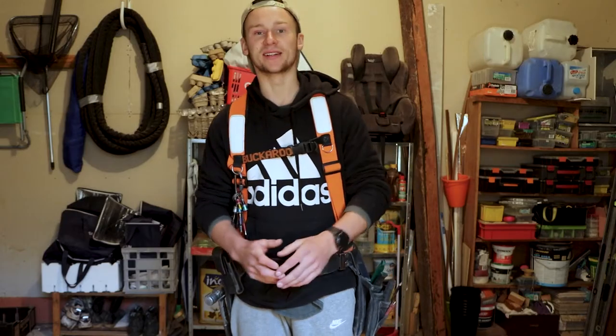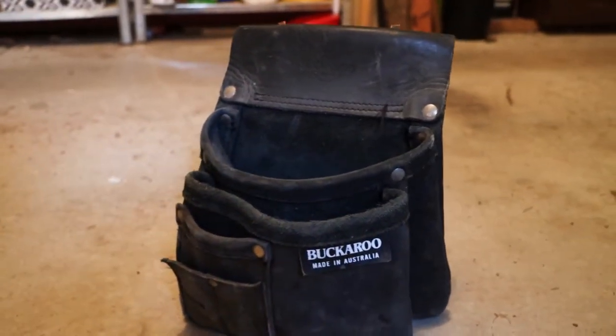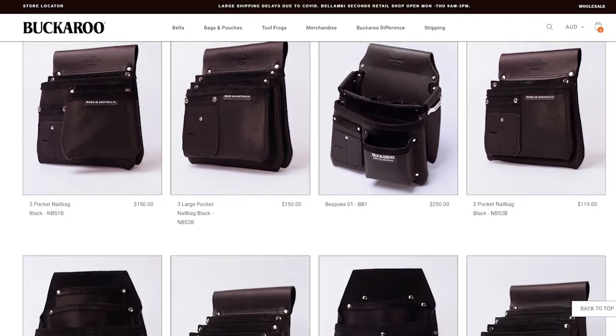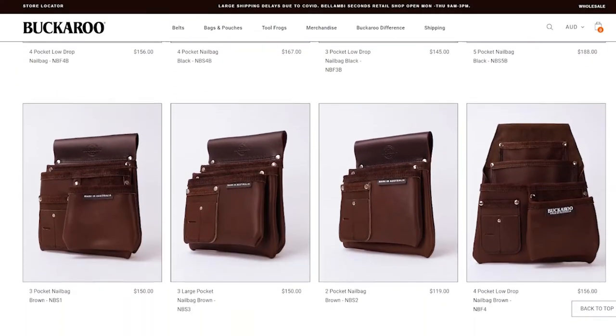Backaroo is an Australian company that specialises in nail belts. They make their pouches out of leather, and that comes with a hefty price tag. The best thing about Backaroo though is each pouch and holder for your nail belt is all sold separately, so you go up there and choose what you want your nail belt to look like.